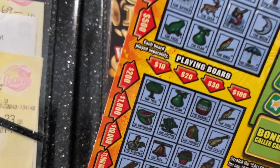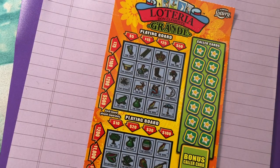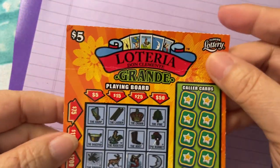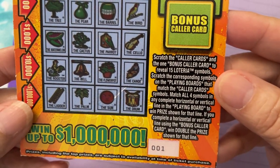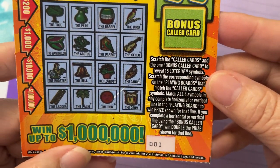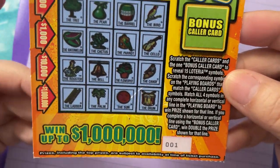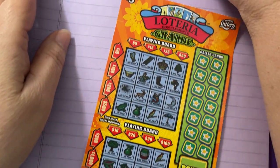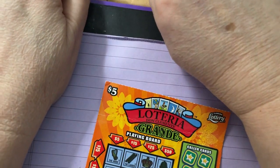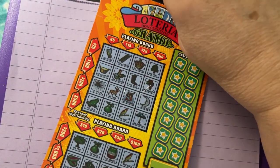I have a Letteria today. $5. Ticket number one. Well, let's look for that $1 million. We just need that bottom row right there. I'm going to put my stuff back on the clipboard — nothing's on the clipboard. I've got to hold this ticket down.